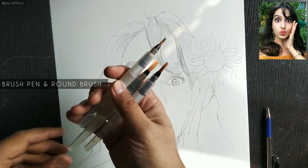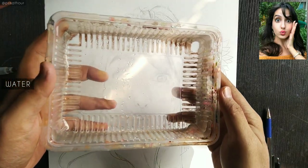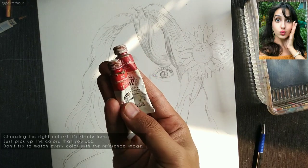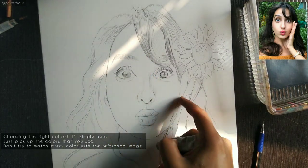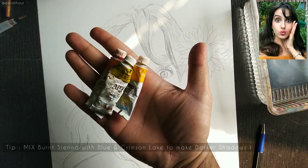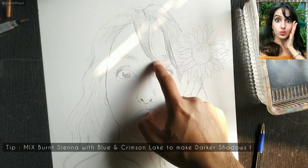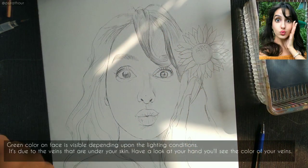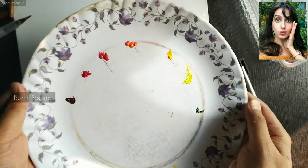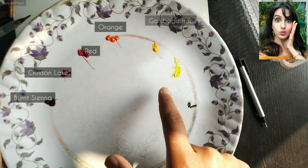Along with a round brush, and this is a Sennelier paint box. Now I'll show you the colors I'll be using — these are for her cheeks, her rosy cheeks and pink lips. Some other colors are for the face, and this is burnt sienna which I'll be using for the shadow part of the face. There's also a little greenish tone in the reference image, so I'll be using sap green as well.